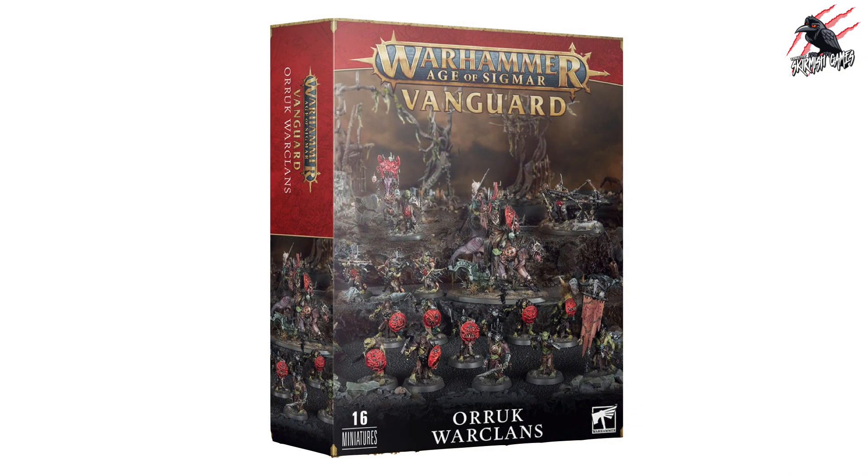Here we go then — we've got the Vanguard Orruk Warclans, and altogether this box set is going to give you 16 miniatures. These Vanguards are usually priced at £85 here in the UK, and it's a great way to get started with the hobby. The ones they've been putting together recently have been quite good, and I think this is a good starting point as well. There are some better alternatives though, but we'll cover those later on.